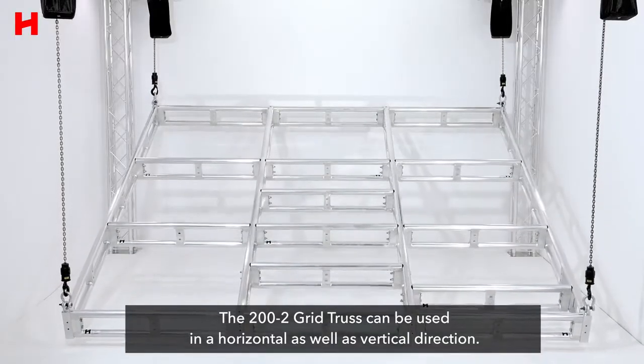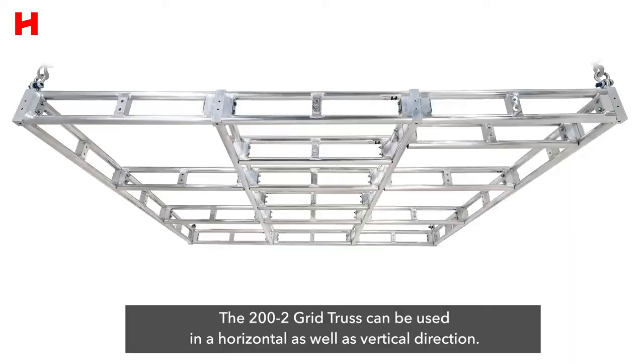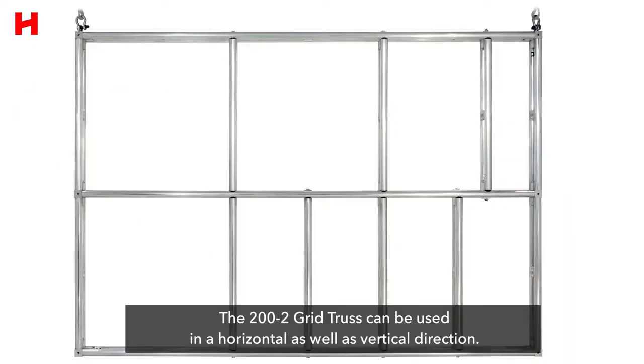The 200-2 grid truss can be used in a horizontal as well as a vertical direction.